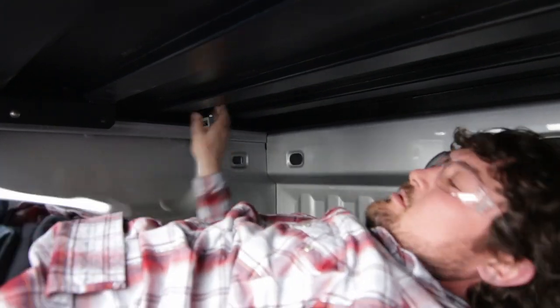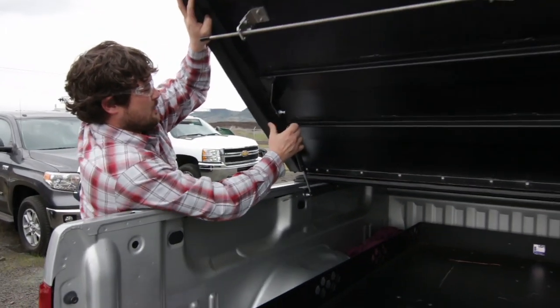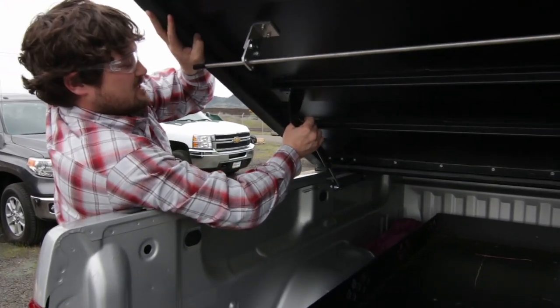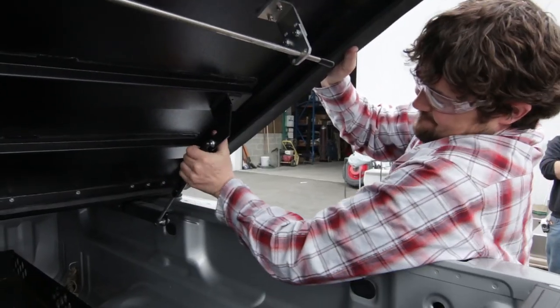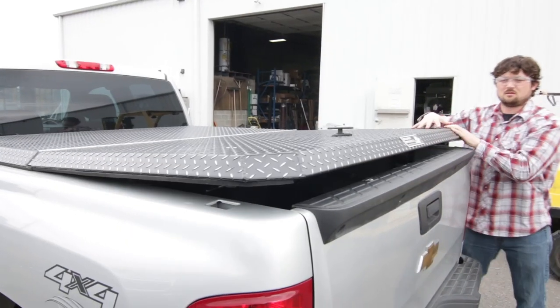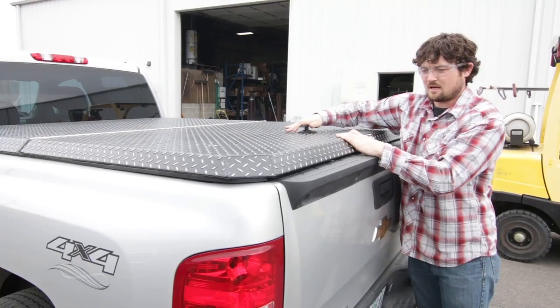There we go. Now that we've got this thing bolted down to our deck, all we're going to do is attach these gas shocks. That's all you have to do. And that's how easy it is to install a Highway Products Tonneau Cover.